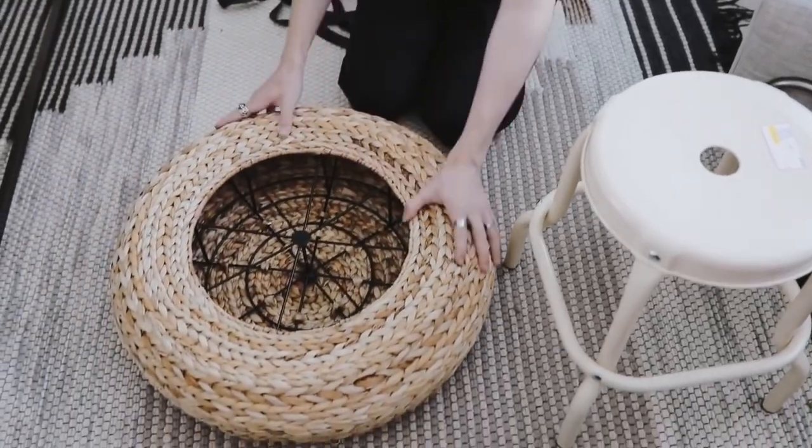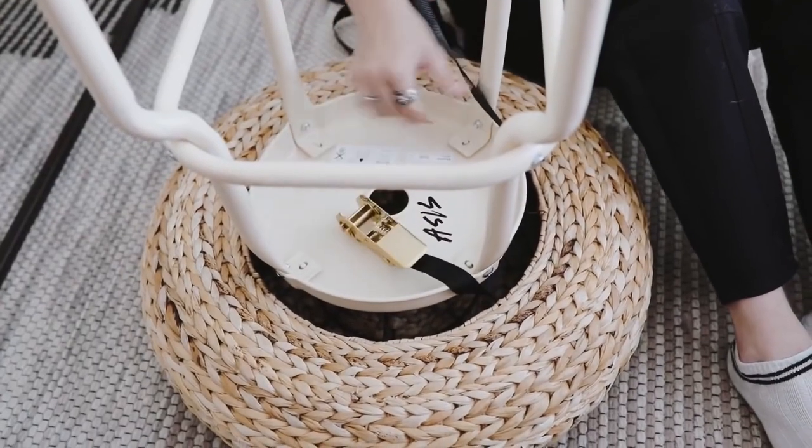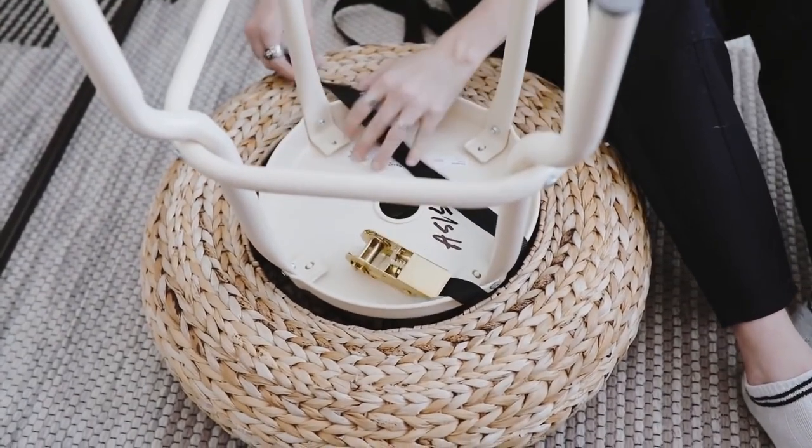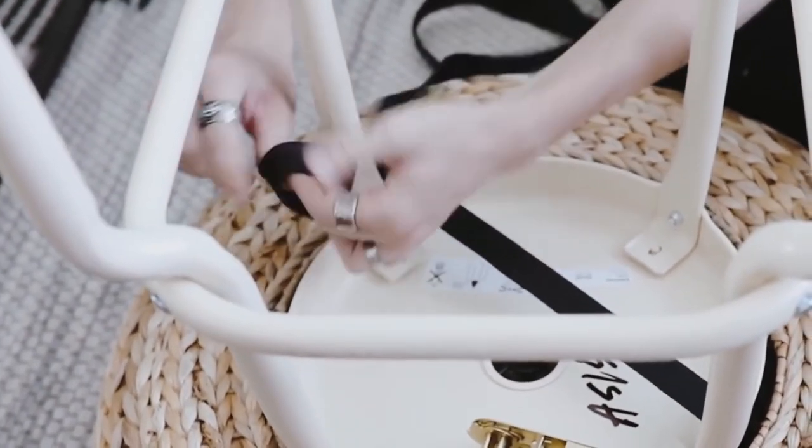The process of creating this is actually super simple. I just went ahead and flipped the floor cushion upside down, and flipped the stool upside down as well. As you can see, I got this from the as-is section from IKEA. All you have to do, since I'm using those Frakta dust straps, is go ahead and mount the stool to the base of the floor cushion.